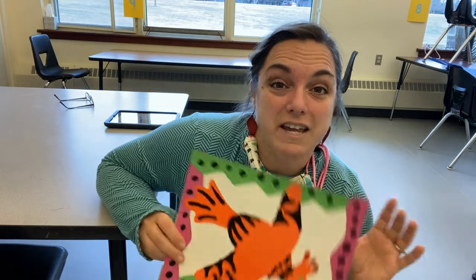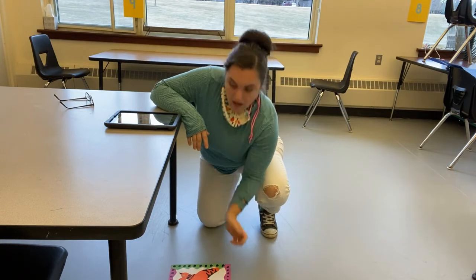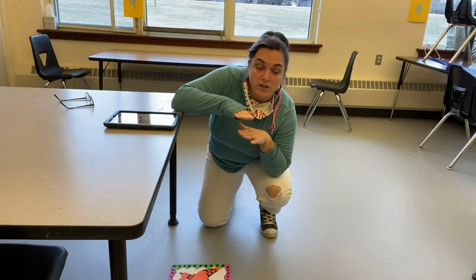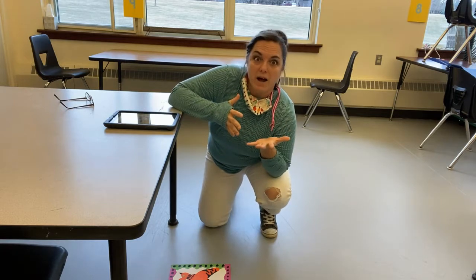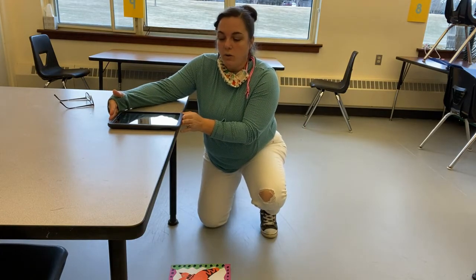Even if you're really tall, this is still a really good method for taking a great quality picture that you can upload to any assignment. Here's what we're going to do: take your artwork and set it on the ground underneath a table. The ground is flat and the table is flat — they are parallel to each other, so that's why this works really well. The table acts as kind of a tripod for us.